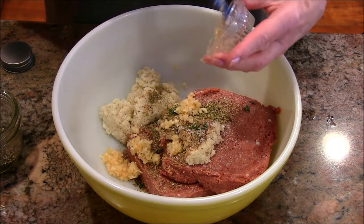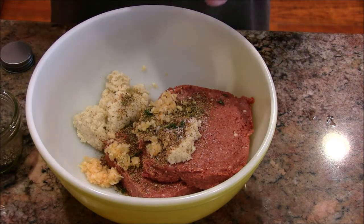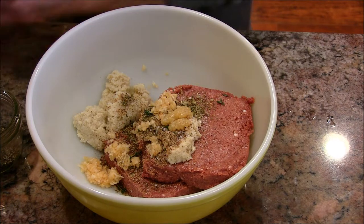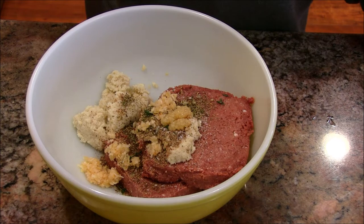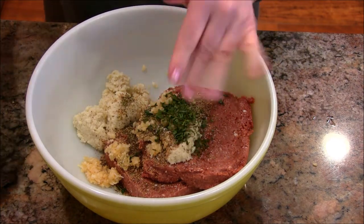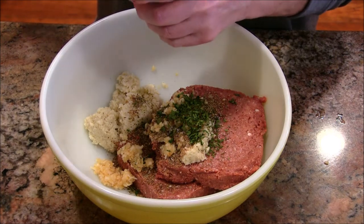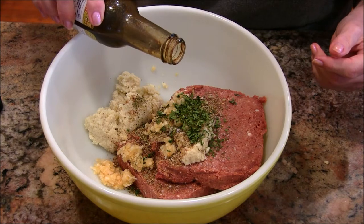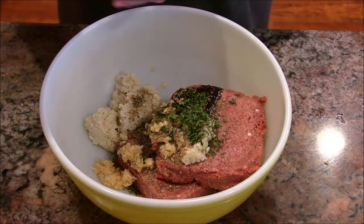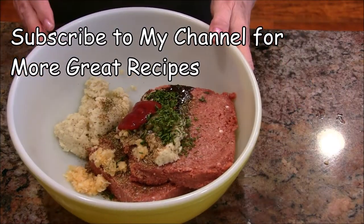I thought the onion flakes might give it more of an onion texture. This is not going to cook as long as a normal meatloaf, so I didn't want to put raw onions in — I didn't think they would cook properly. Here I've got some garlic, about a heavy big clove. I'm adding pepper, and some parsley flakes — dehydrated, about a tablespoon. Then I have some Worcestershire sauce; this is the Portland Worcestershire brand, it's vegan and quite good. I'm putting about a tablespoon of that in for a nice earthy taste, plus a couple tablespoons of ketchup.